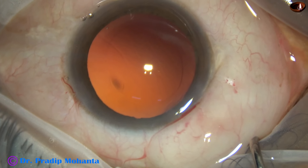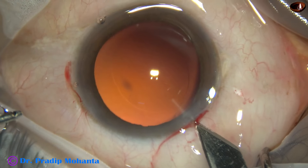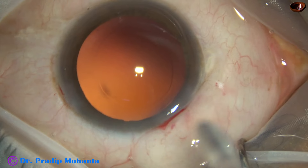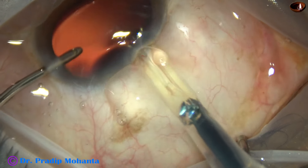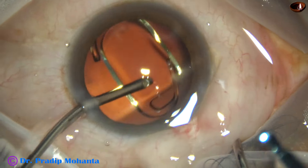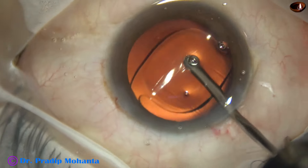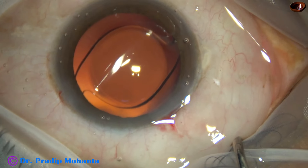Now it is time to implant an intraocular lens. The main wound is enlarged a little bit because I am using a B-cartridge. Wound-assisted delivery is a bit tricky because the lens can get stuck in the wound. The intraocular lens has been placed in the capsular bag. Some more irrigation is done to remove the visco molecules that were in the lumen of the cartridge.